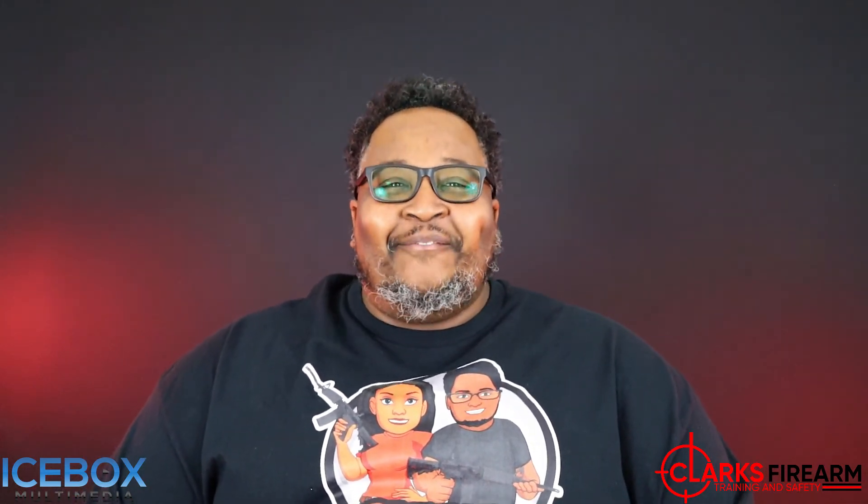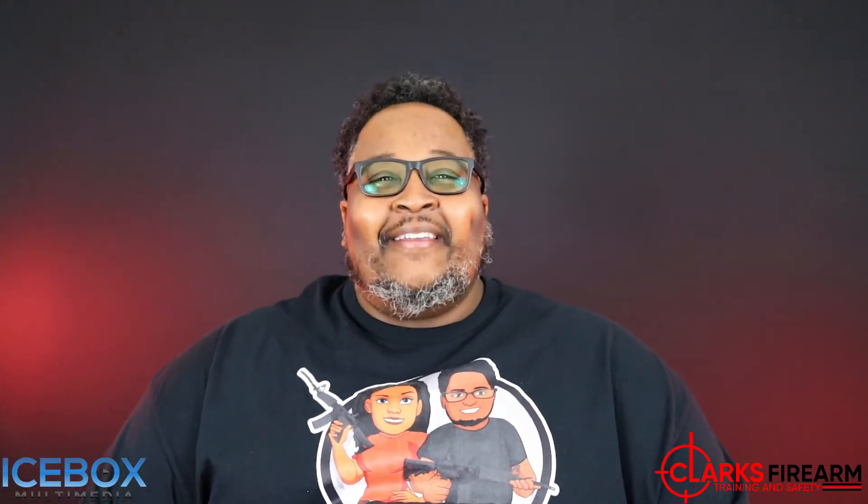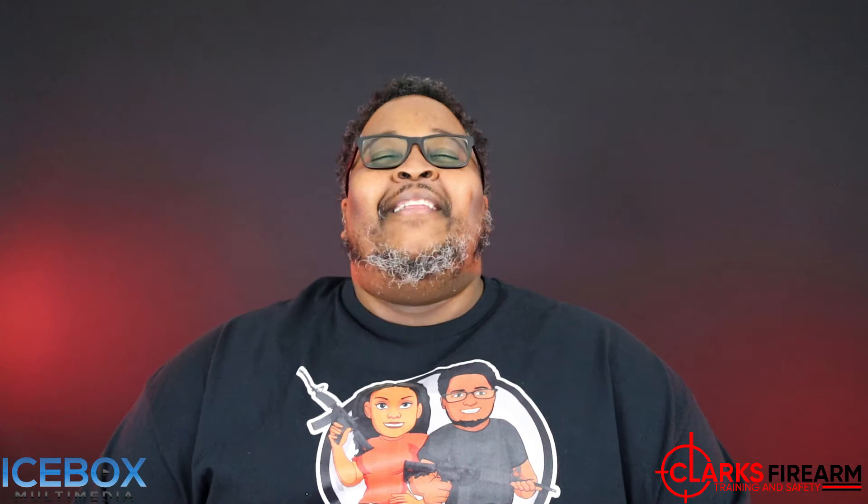What's going on family? It's Dwight from Clark's Firearm Training and Safety, and today is the day. What day is it, you may ask? Mantis is dropping a new Black Beard. Enough talking, let's go.